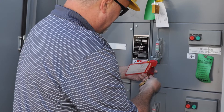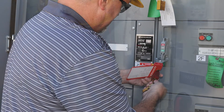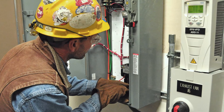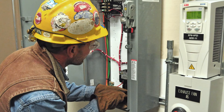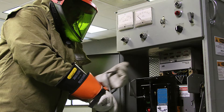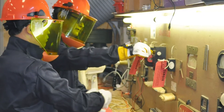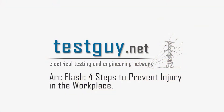The best way to prevent arc flash is to de-energize equipment before beginning work. However, there are exceptions for cases in which de-energizing equipment would introduce additional hazards, or in which the work can't be done with the system de-energized. In cases where energized work cannot be avoided, you can reduce the potential dangers of an arc flash by following these four important steps.